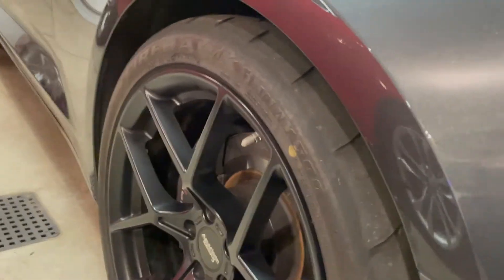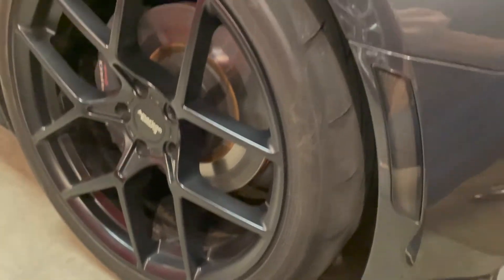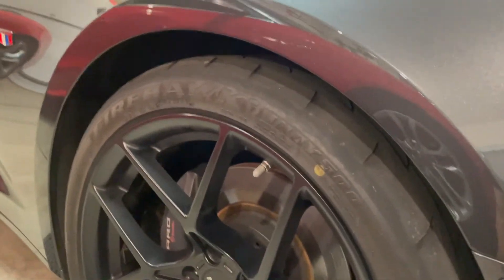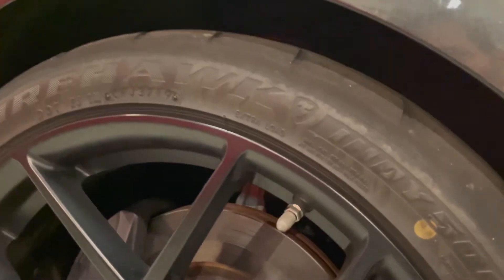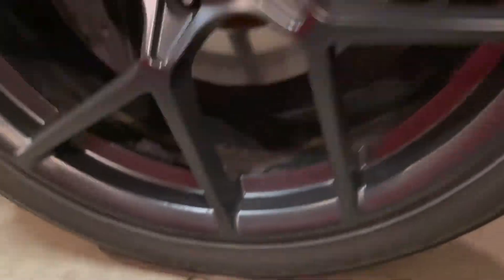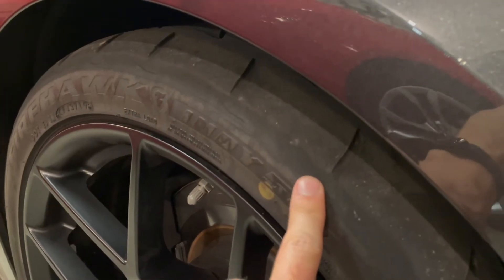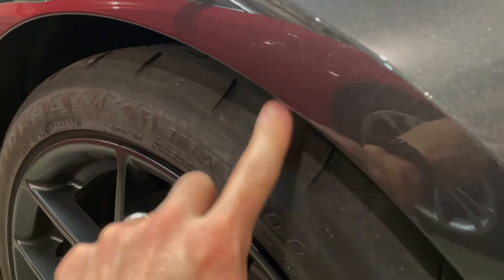I don't know that you'd want to drive like this on the street all the time — you could always adjust it back when you're not in track season, and it's pretty easy, as you'll see in a minute. But on the track it's going to give me way better traction and less wear near the sidewall, keeping wear on the tread.